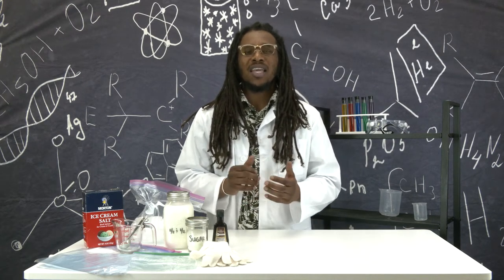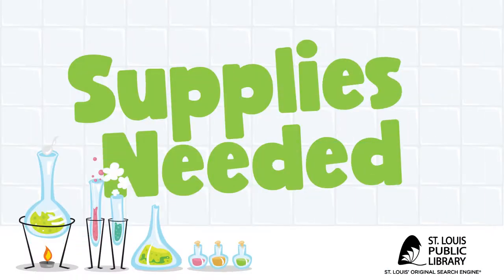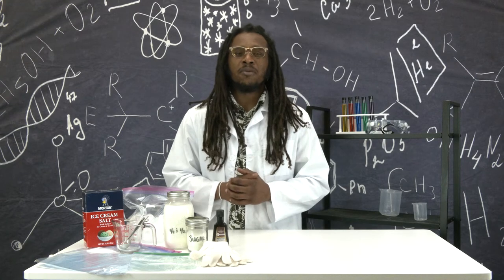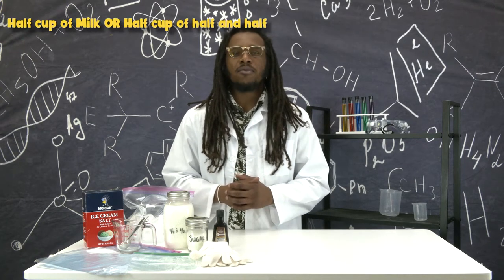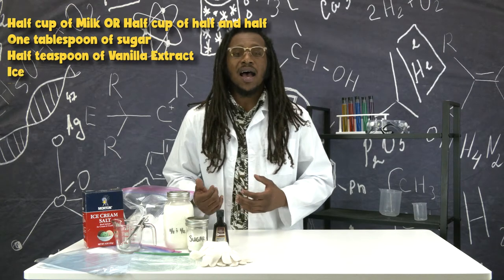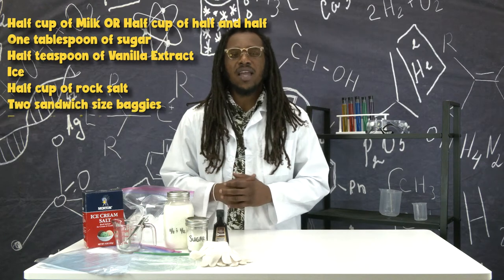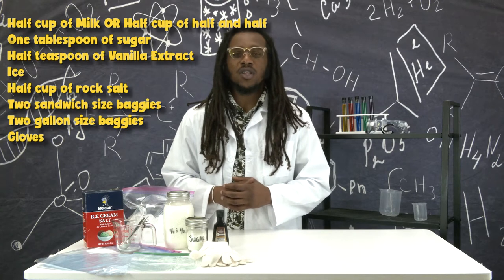Today, we're going to learn about heat absorption by making ice cream in a bag. The ingredients you will need are a half a cup of milk, or you could use half and half, one tablespoon of sugar, a half teaspoon of vanilla extract, some ice, a half a cup of rock salt, two sandwich-sized baggies, two gallon-sized baggies, and you might also want to use some gloves.